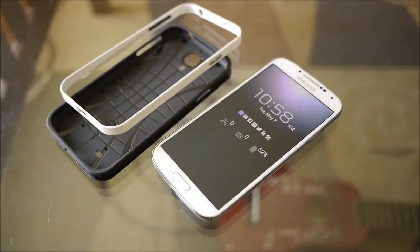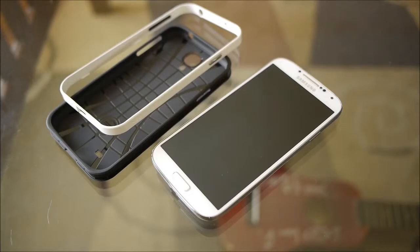If you want to learn more about the Spigen Neo Hybrid case, you can check out our website, phonearena.com. This is John V — thanks for watching.